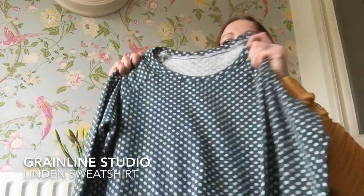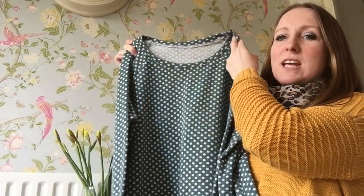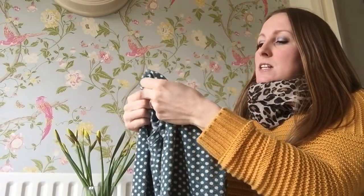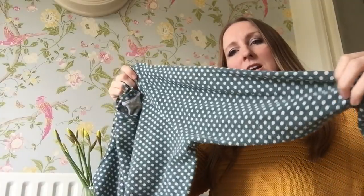So let's get started. I've made myself two of these Linden sweatshirts so far. This one is in a sort of sage green colour knit fabric which is from Fabricland, which is my local shop.